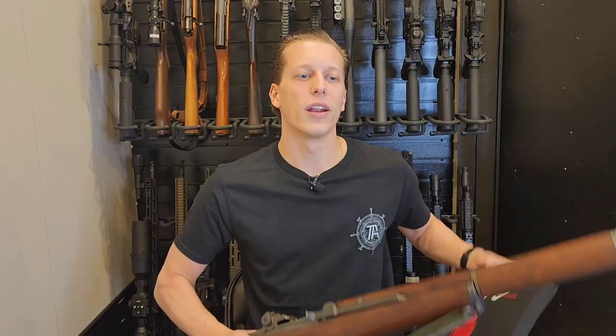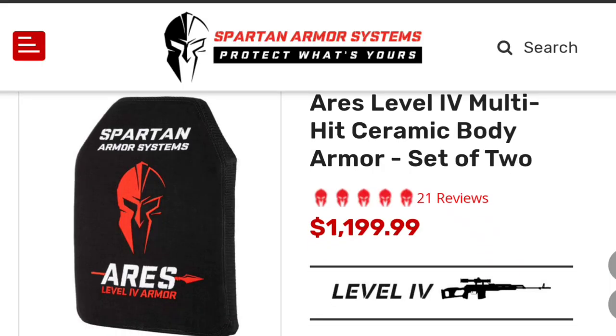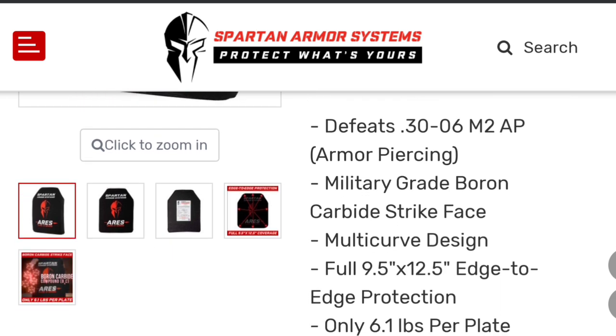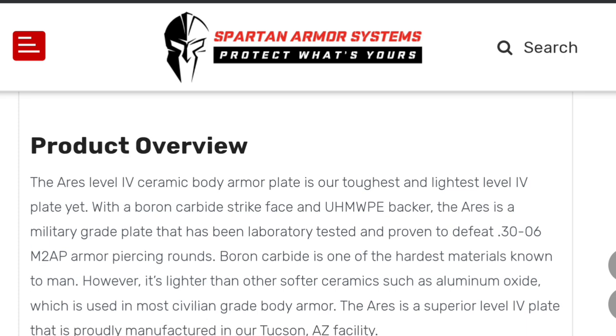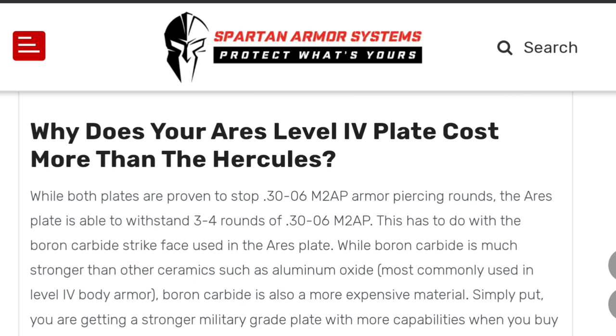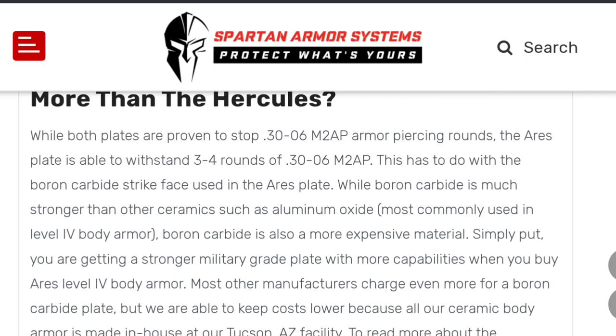Before we get into this video, there is no scientific testing involved with this. This is just me going out to my range and shooting it and showing you guys exactly what happens. I'm not going to tell you the pressure and the velocities, and I don't have ballistic dummies attached to this to tell you what happens internally. All I can do is shoot it and show you what happens to the body armor.